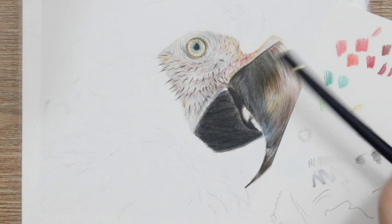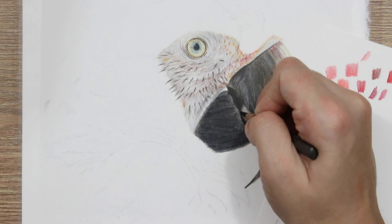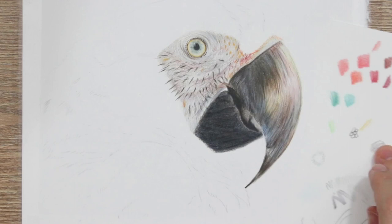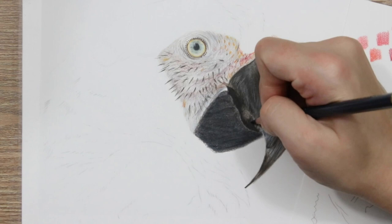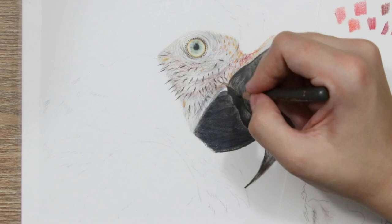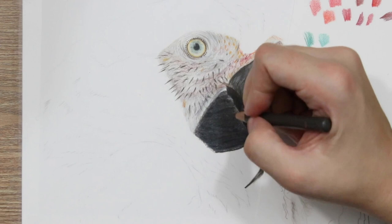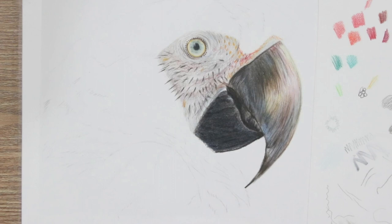The two halves of the beak are fairly similar but also different. On the top half we went in with lighter layers and ended up with dark grooves and texture, whereas the bottom half is very dark with lighter grooves — but you're still using the same technique of following the curvature of each half to create those grooves. It's really important to add all the details following that curvature of the beak; if you go in a slightly different direction it would really skew the image and make the beak look like it was protruding at a weird angle. Always follow any lines and curvatures to get that three-dimensional look exactly spot on.